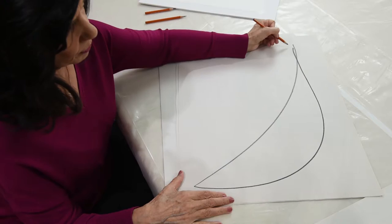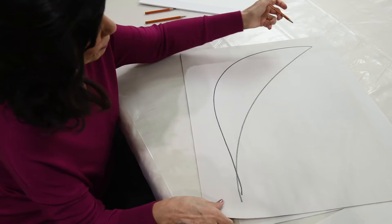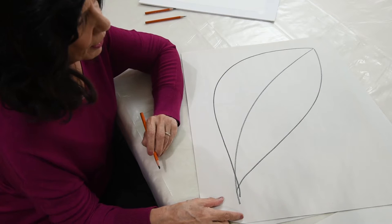But how do I go to this side? Because this side is not the natural curve. What I have to do is turn my paper around, and by turning my paper around, I'm once again in my natural curve and I can finish the leaf.